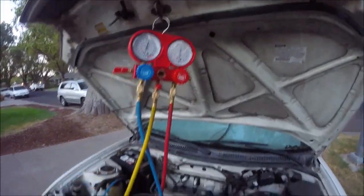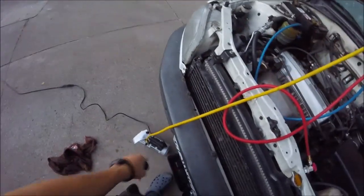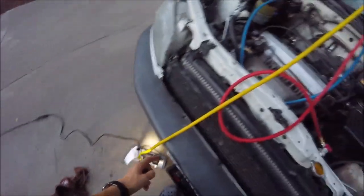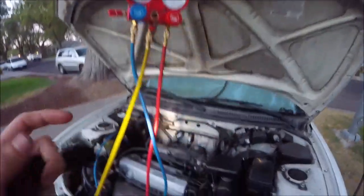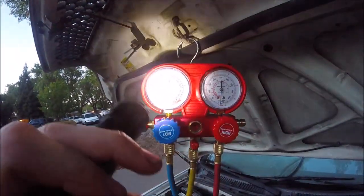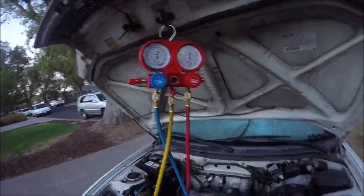If you were going to recharge the system, you're going to want to run your vacuum for about 30 minutes to an hour to get all the air out. Then you can connect your refrigerant to this yellow line and add that to your system, and read the pressure right here on the low side.